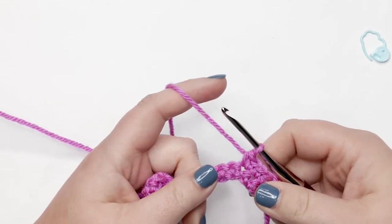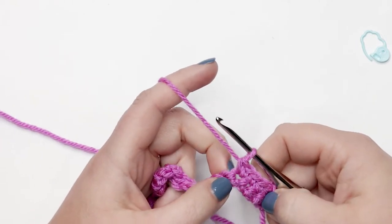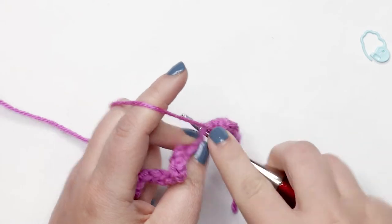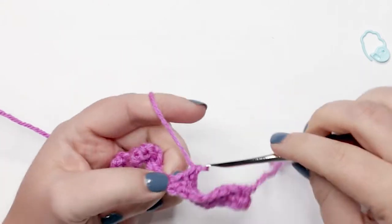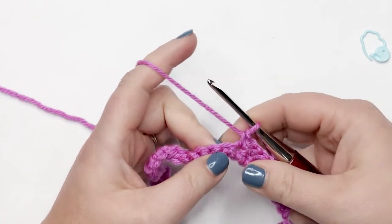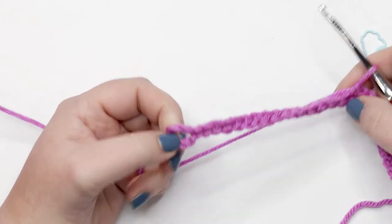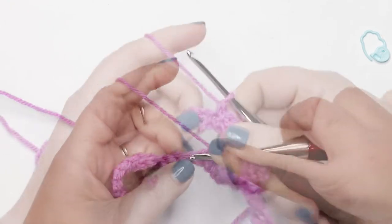We're going to repeat this pattern of three single crochets followed by an increase across our row — you should be able to complete this repeat a total of six times. At the end of this row you should have 30 stitches. Just a reminder: don't work into those chains at the end of the row — stop in the last single crochet and treat that chain-six space as if it's not there.